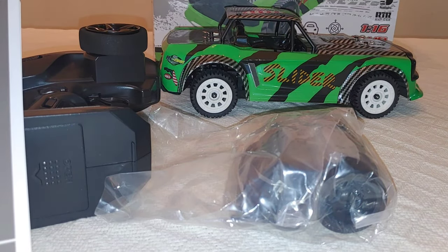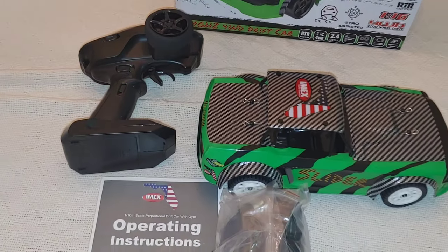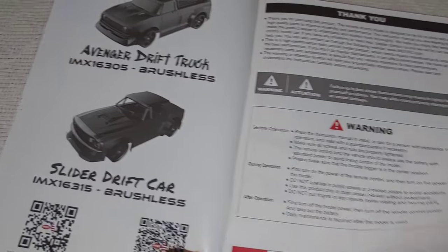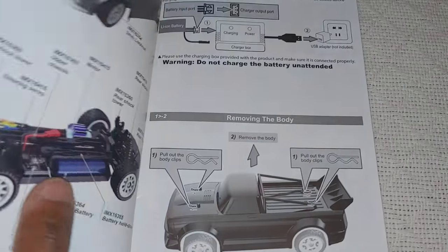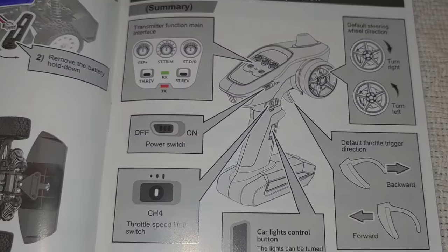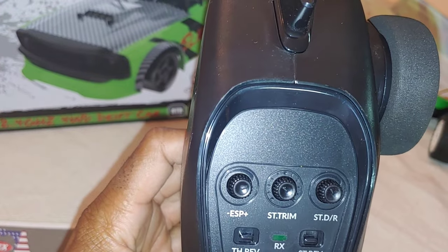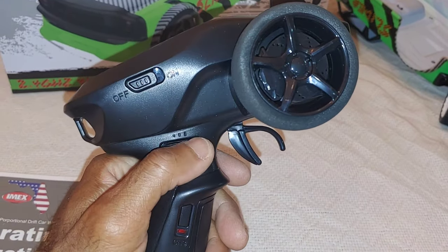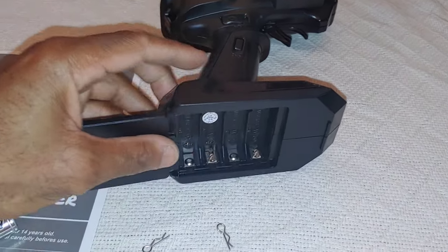Pulling this out, you can see everything you get in its entirety. I do recommend you take a couple minutes and go through the instruction manual - it actually shows both cars. They're the same except for probably the bodies and the color of the wheels. Next you're going to have the 2.4 gigahertz radio, which is a pretty decent looking radio. I want to see if this has one of those two-in-one speed controllers. You can see your basic trims on this. It uses four double-A batteries.